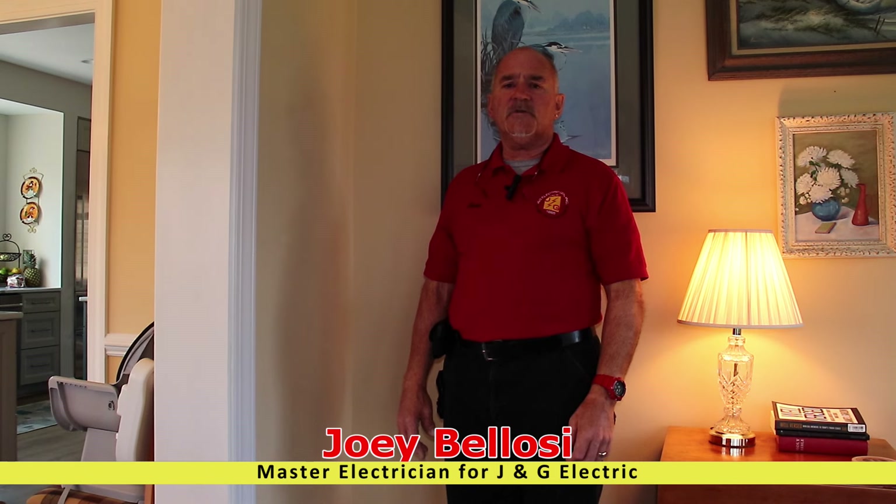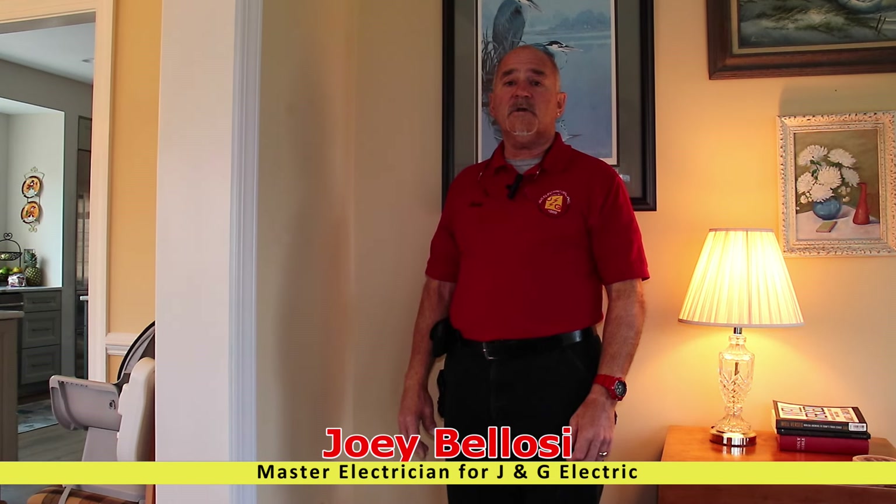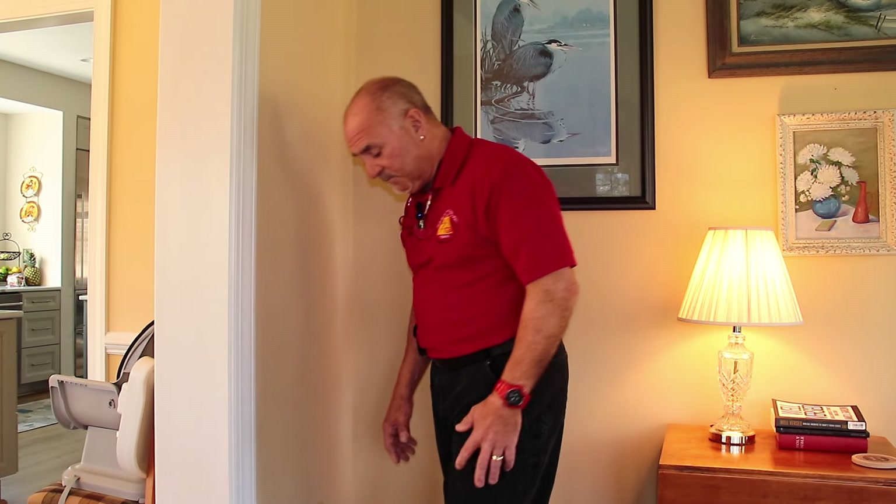Hello, this is Joey. I'm with J&G Electric, and I'm the master electrician of the company. Today, we are going to show you how a homeowner can change a duplex receptacle. A couple of things that you're going to need.